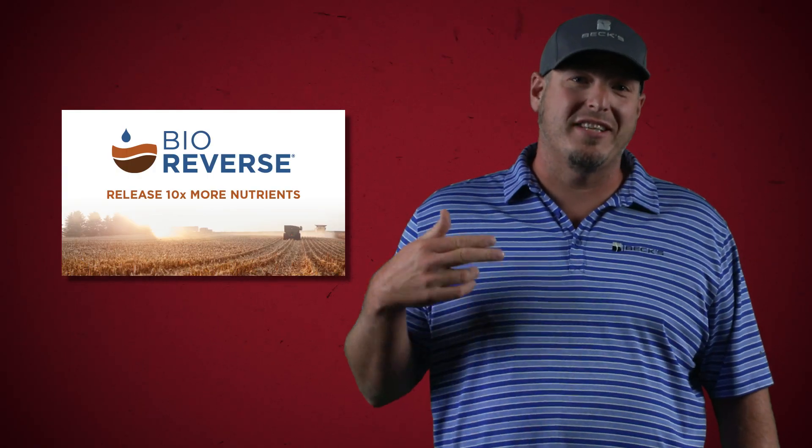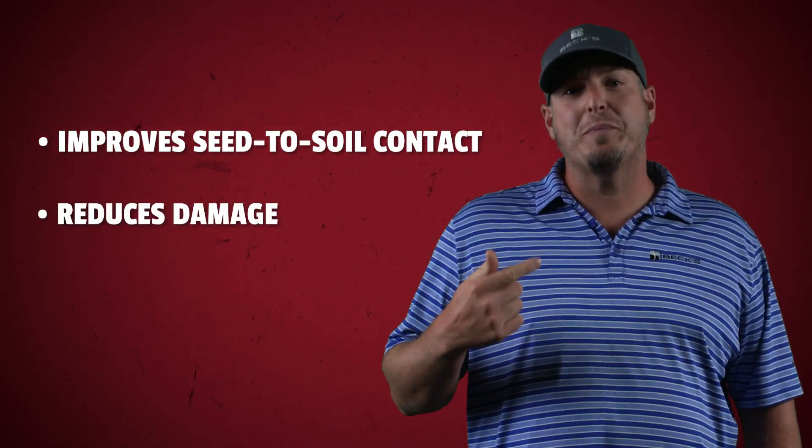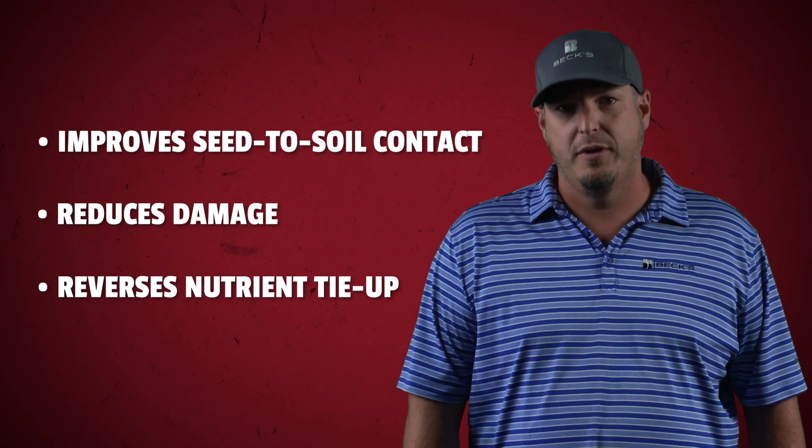Bioreverse is a vigorous microbial package designed to significantly reduce residue stubble. Through its unique formulation designed to compost and break down residue, Bioreverse helps to improve seed-to-soil contact, reduces planter or tire damage from crop stocks, and reverses nutrient tie-up in crop residue. This provides more available nutrients prior to your next season's planting.